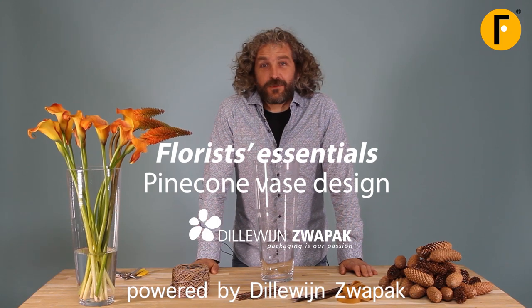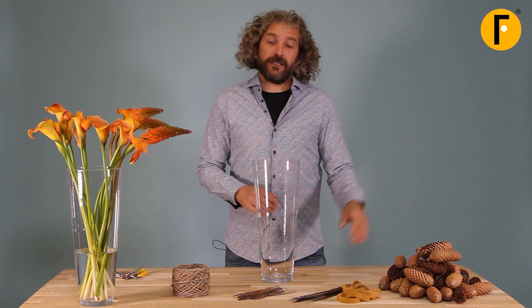Hi everyone, welcome to Flower Factor. Today I'm going to show you a nice technique. We're going to use pine cones, beautiful base and feathers, some elastic bands and of course some beautiful flowers.